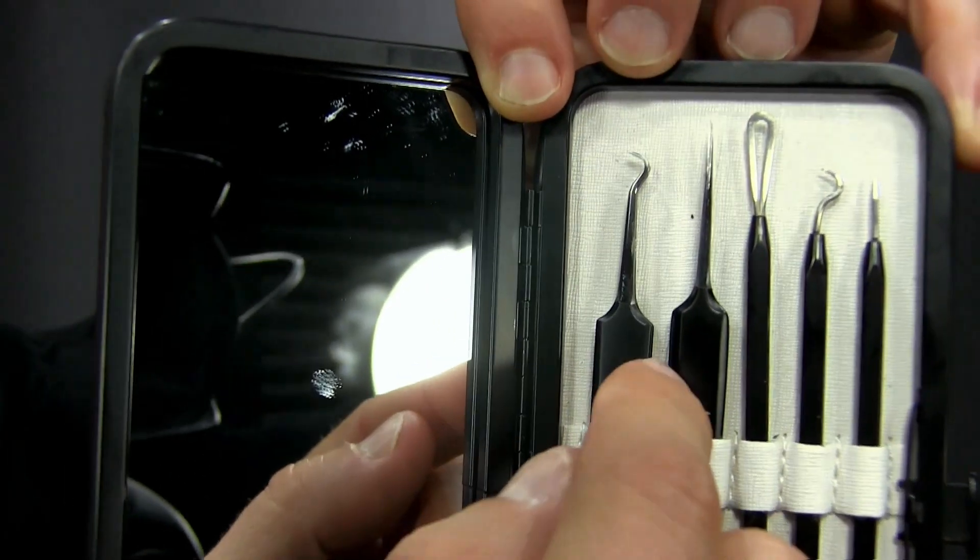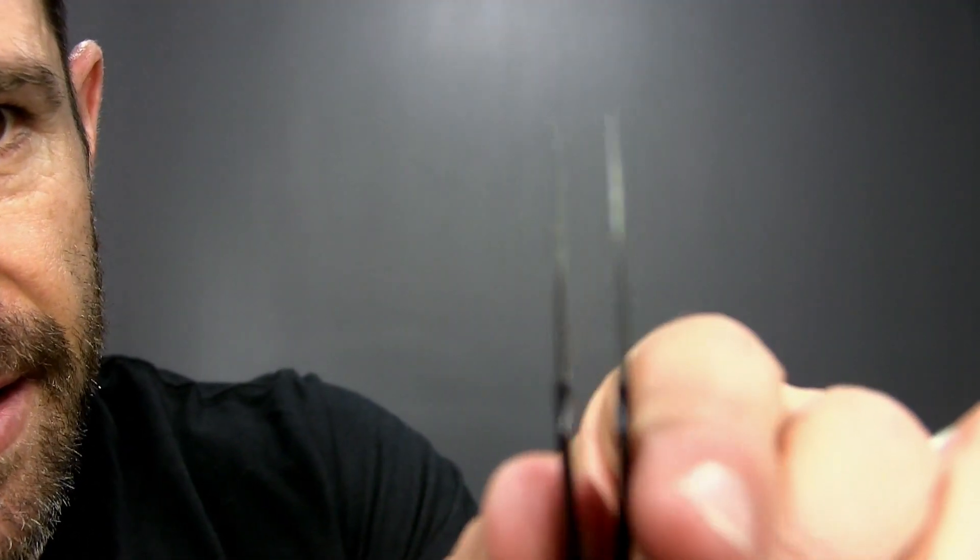These last two are actually tweezers. I want to take one out and show you what it looks like. This is an incredible tool — it's got a super sharp point, so you can get very precise with picking or pulling anything you need to. If you've got an ingrown hair that needs to come out, or a razor bump or something of that nature, this works great.